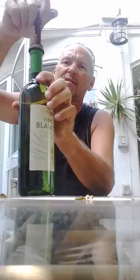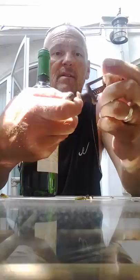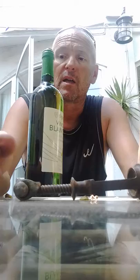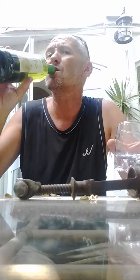Amazing, absolutely amazing. This is my favorite vintage of wine by the way - it's Spanish, from local vineyards, and it sells for approximately 95p a bottle, and it has a very lovely aroma. Thanks for watching.